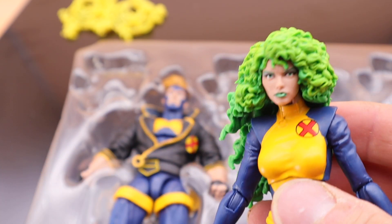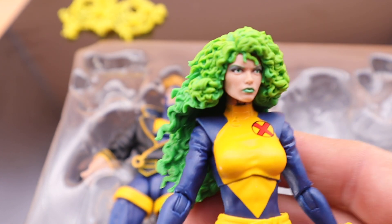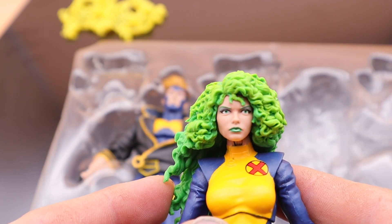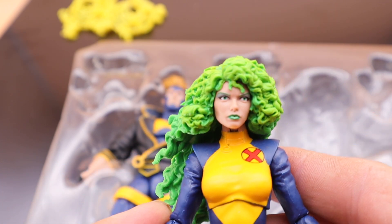This is the Polaris I remember from the comic books — exactly how I imagined her. Let's take a look at how she poses and how she compares with other figures.